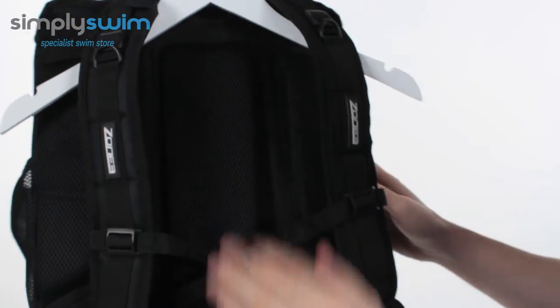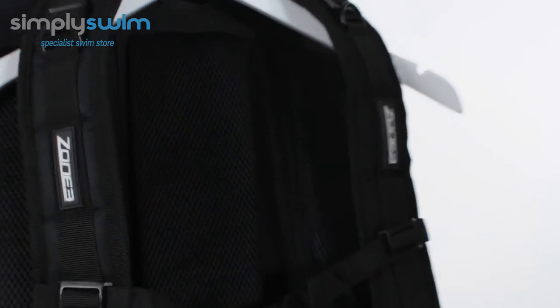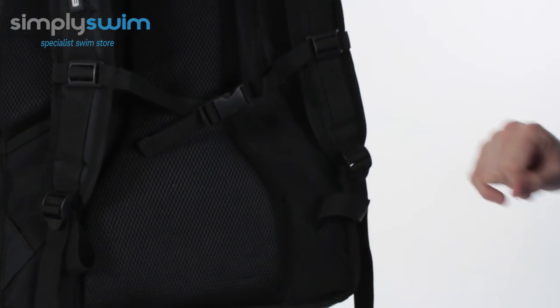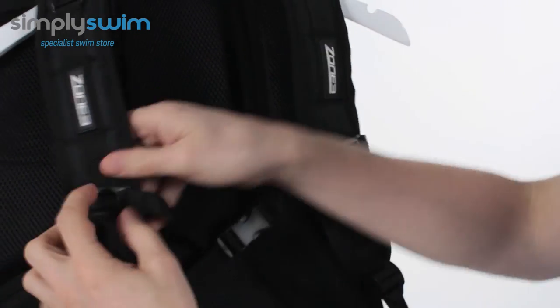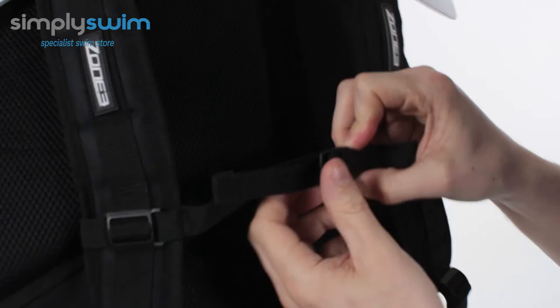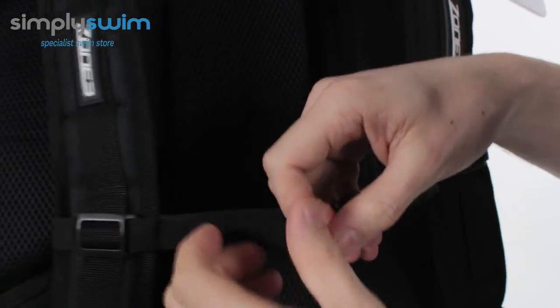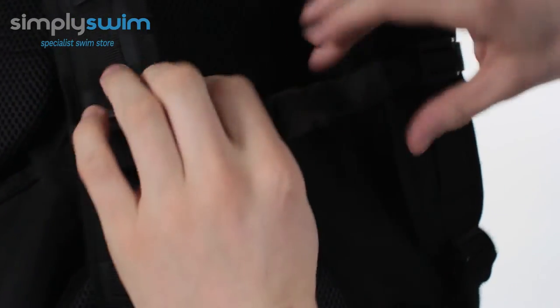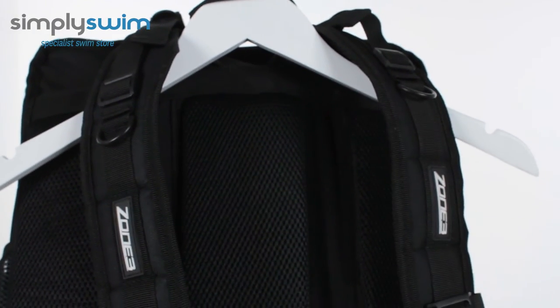Spinning it around to look at the back — the back itself is nice and padded, so even if you've got a heavy load it's going to be comfortable against your back. There are channels on the side to help with the breathability of the pack. You also have chest straps which you can adjust accordingly, with a traditional clip system in place. To tighten and loosen it, you've got a traditional compression strap system with a slight elastication for added comfort. There are also little plastic D-rings, so you can hook water bottles or anything else off that.